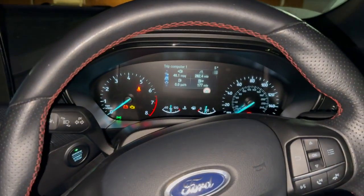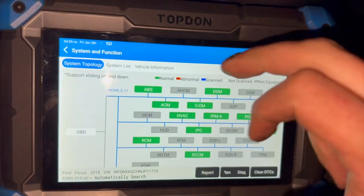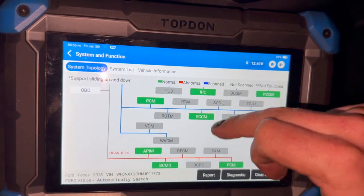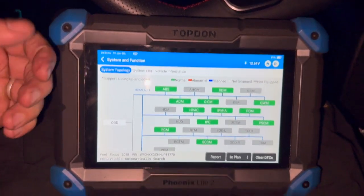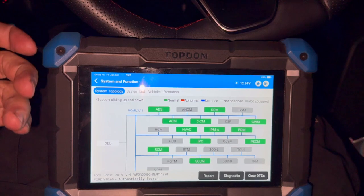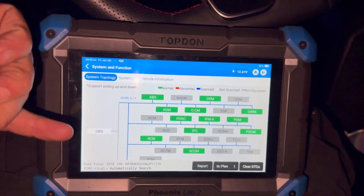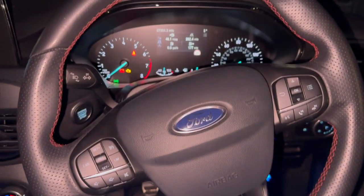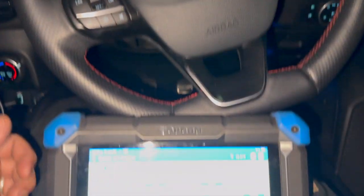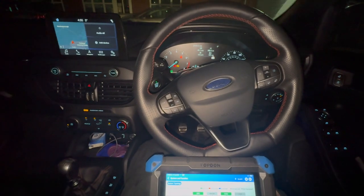We just took it for a decent road test — done about five miles and it drove absolutely spot on. As I said before, the light was coming on after a mile. We've done a full code scan with the top-down scanner afterwards and it's nice and clear, no faults at all — so it's definitely fixed the fault. You should really check the wiring to be 100% sure, but these lambda sensors are becoming a really common issue on this engine. The Ford dealer had quite a few in stock. Thanks for watching and we'll see you next time.